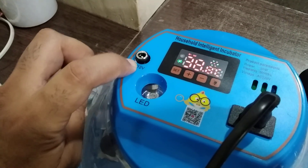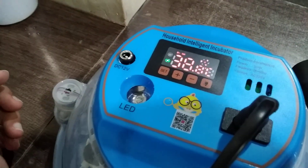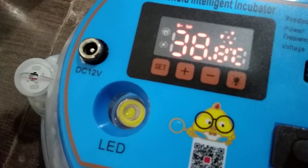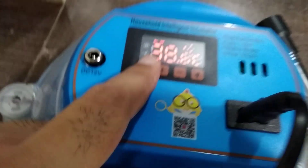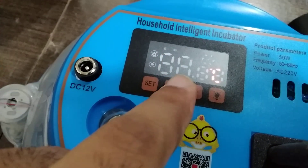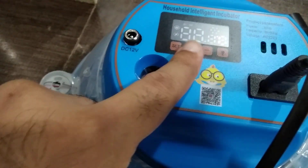It is also AC/DC 12 volt, so it can forcefully open the egg turning tray. And you can set the temperature by yourself by pressing the set button one time and change it by yourself. So it is 37.8°C which is a perfect temperature in Celsius.